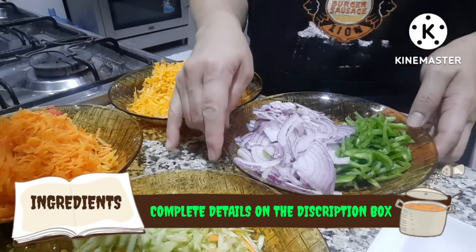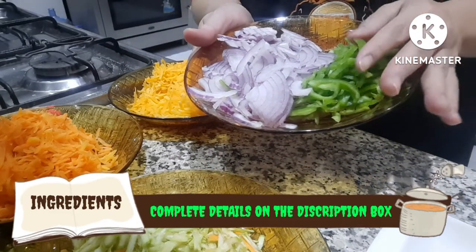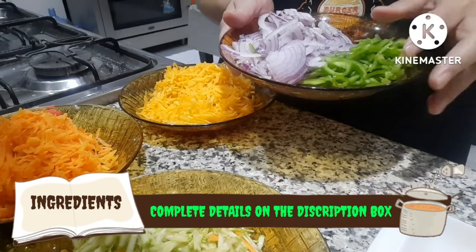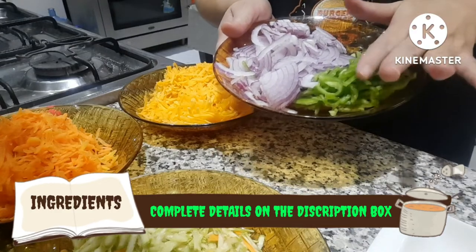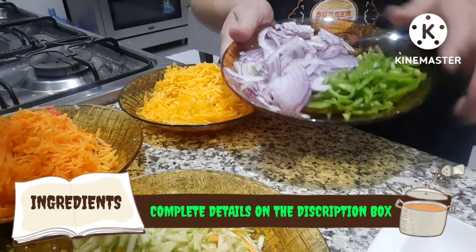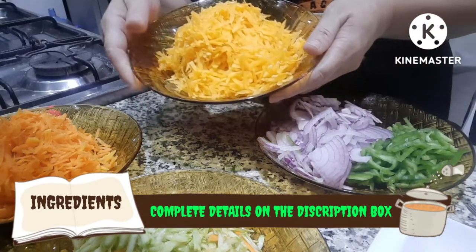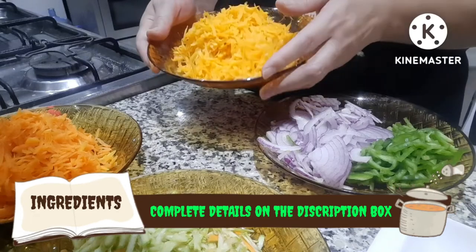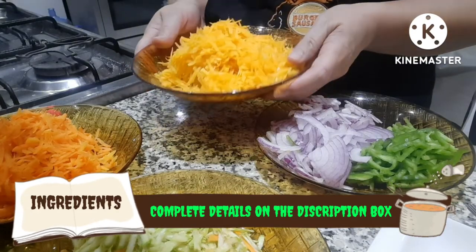So, here are our ingredients. We have sliced onion and bell pepper — one big onion and one bell pepper, sliced thinly. Then we have two cups of kalabasa. I used a grater for it. If you want, you can slice it thinly too, but I grated mine using a cheese grater.